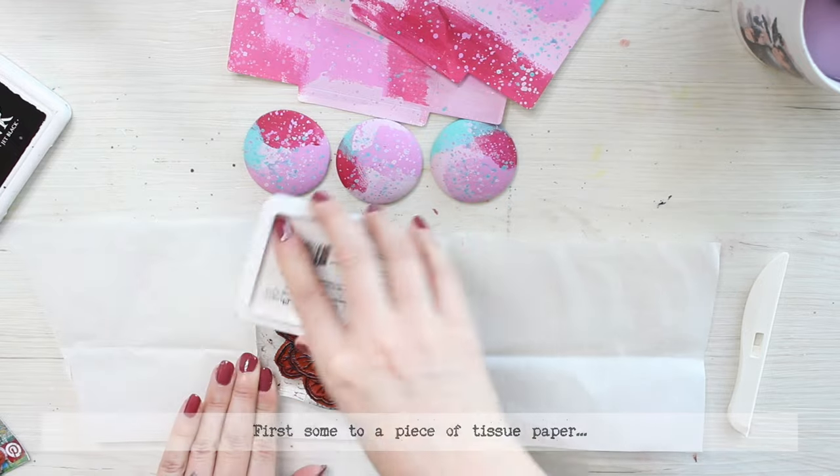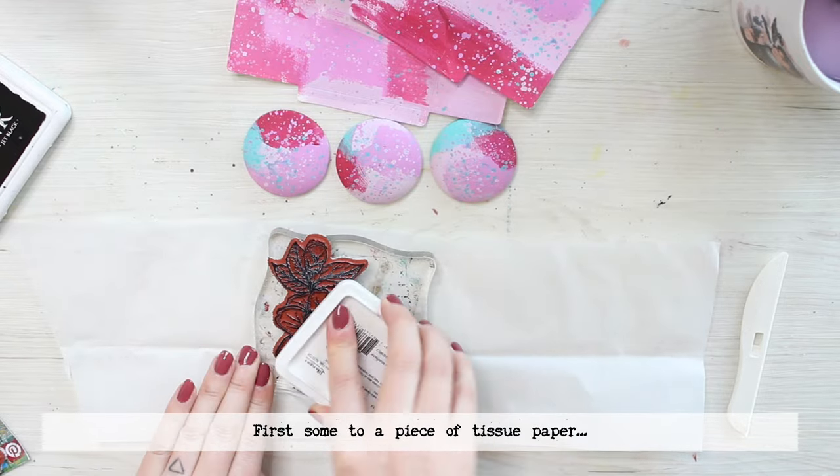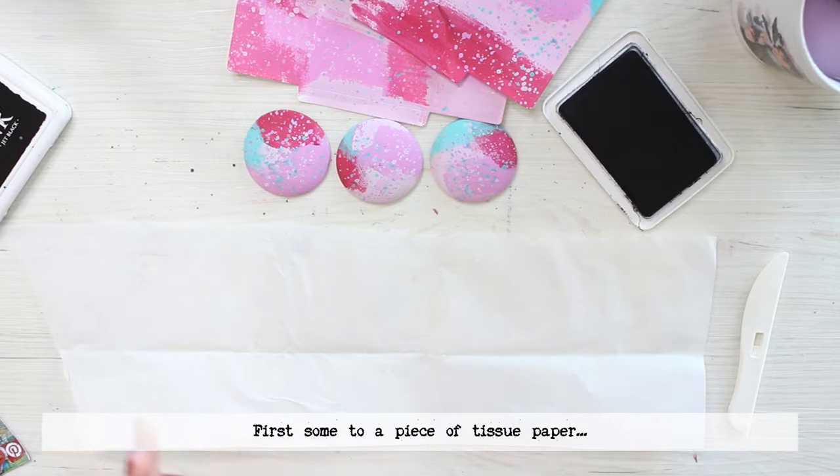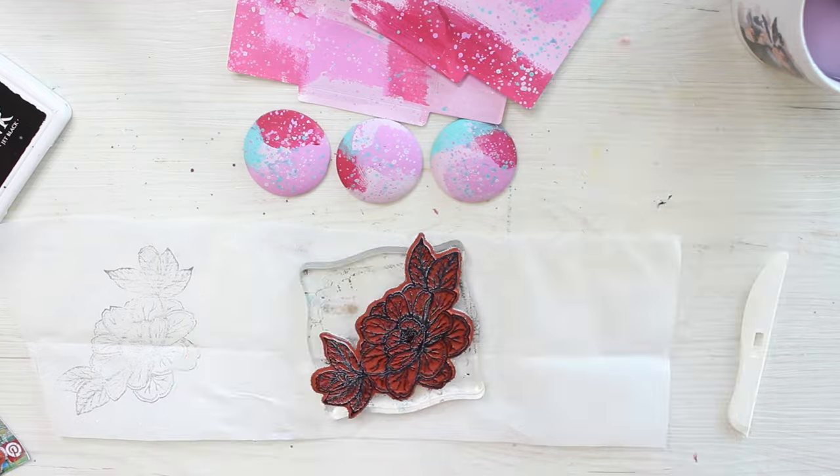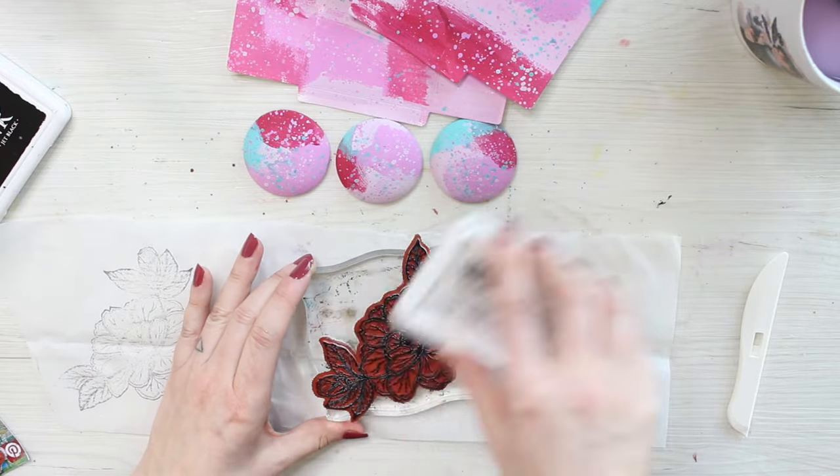For that I'm using tissue paper and these floral stamps from Paper Artsy. I'm using a black ink and stamping to the tissue paper but also to the folders.